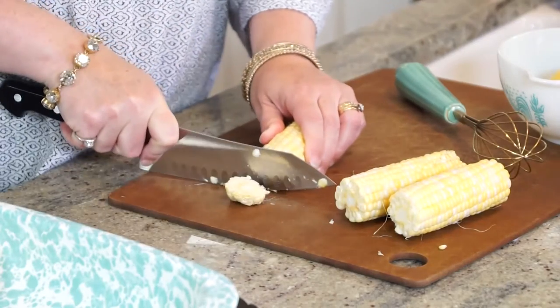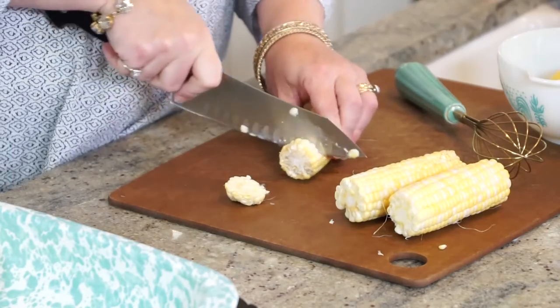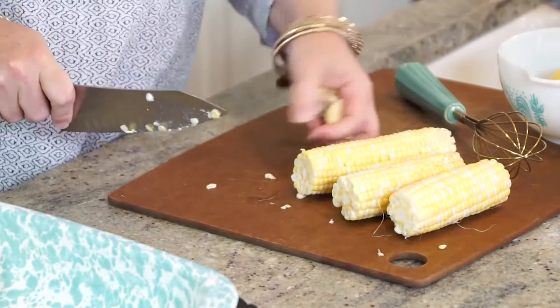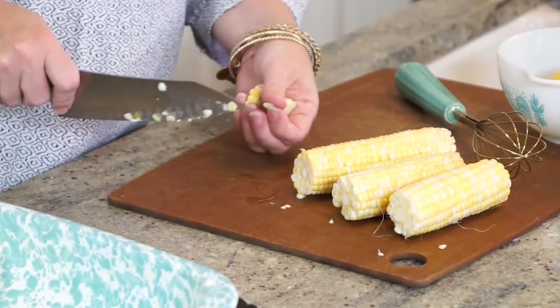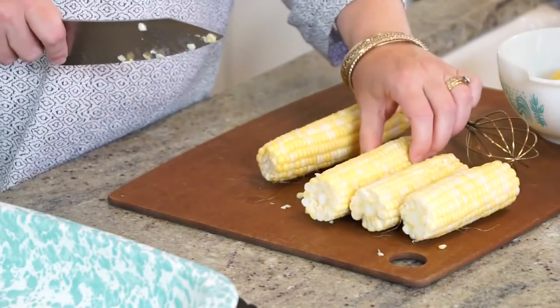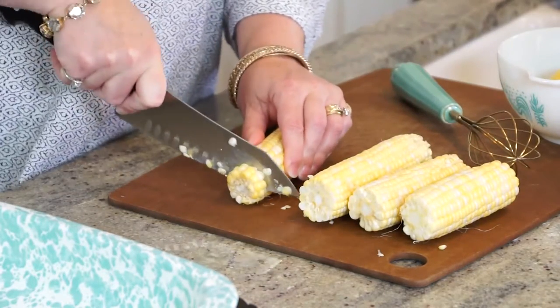We actually went to a little fish market and had them steam the shrimp for us. We did it twice while we were there, and I watched and thought, I can do that at home, I feel sure — and so that's what I'm going to show you how to do today.